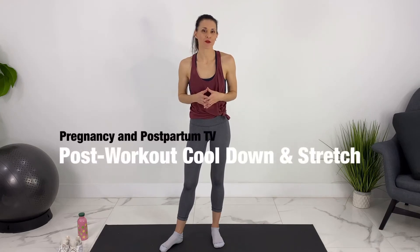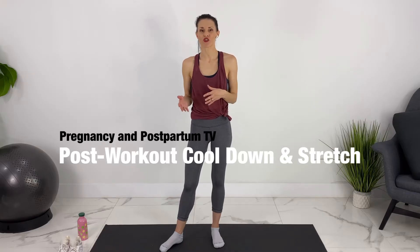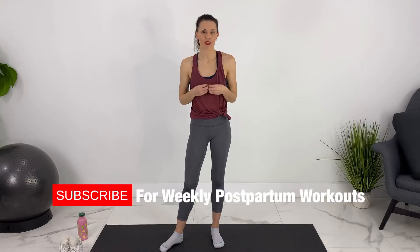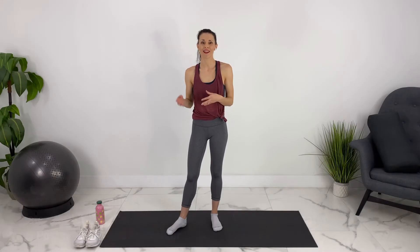Hey guys, welcome to Pregnancy and Postpartum TV. I just finished a workout and I'm going to do a cool down and stretch with you guys. I don't always post a cool down and stretch at the end of each one of my workouts, but it's always a good idea to get it in. This is the one that I most often do at the end of my workouts. Going forward, I'm going to add a link to this video in the description box of every single one of my workout videos, so you can add in a cool down and stretch at the end if I don't include one in the video.